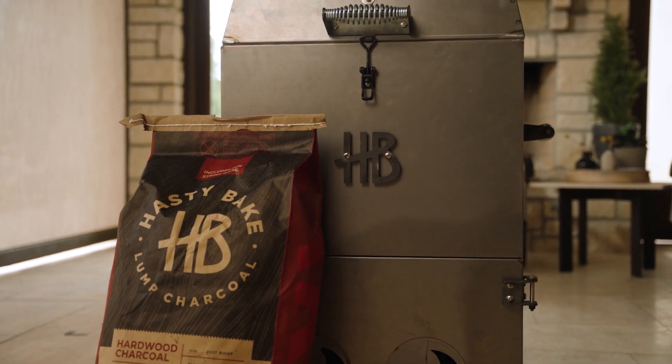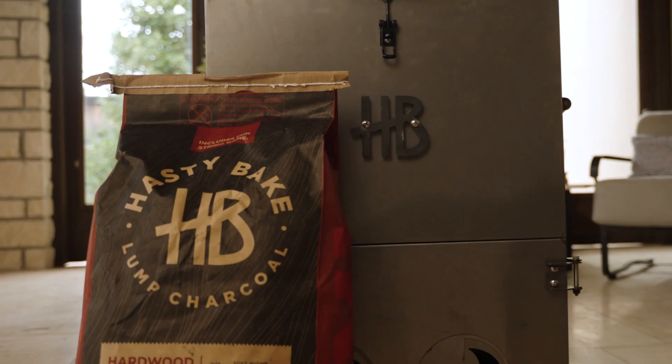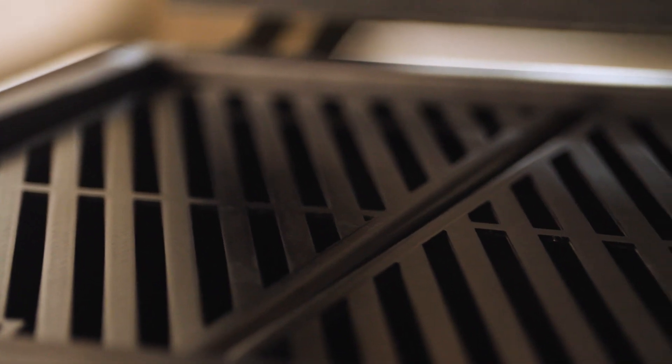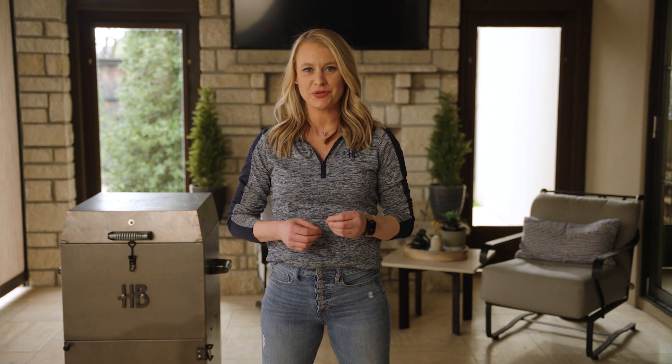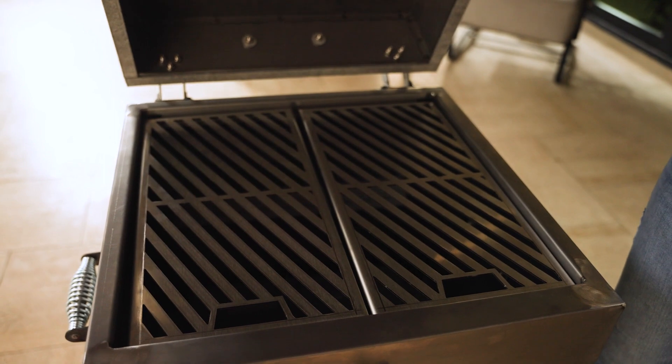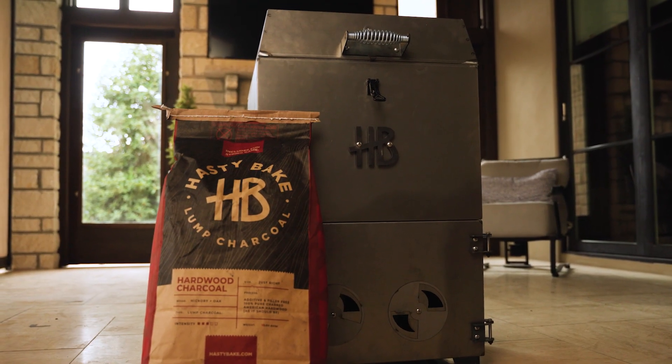I'm Tracy with Hasty Bake and this is how to do the initial burn-in on your Roughneck Barrel Smoker. For those of you who don't know, our Roughneck Barrel Smoker is the newest addition to our amazing line of charcoal grills and smokers. The awesome thing about this unit is you can get up to 18 hours of burn time in one single cook. It is amazing for backyard barbecuing, competition cooking, and everything in between.